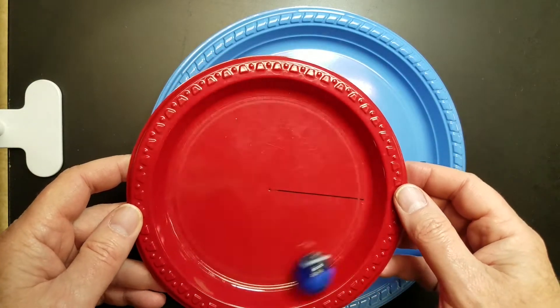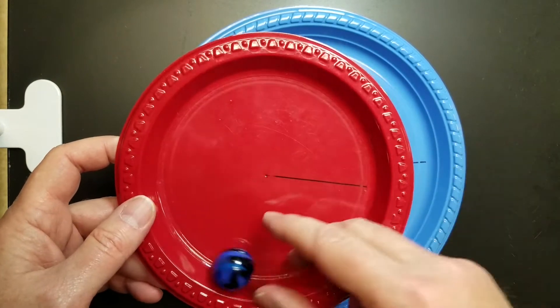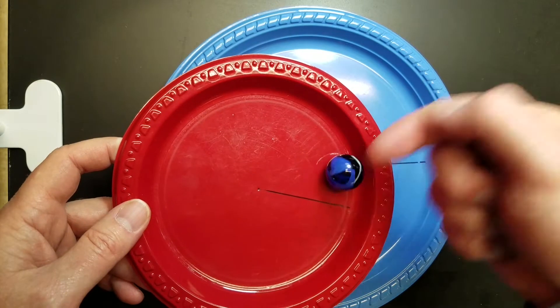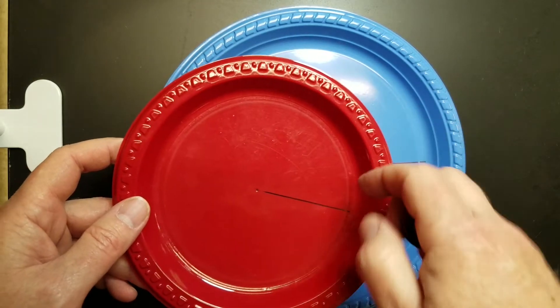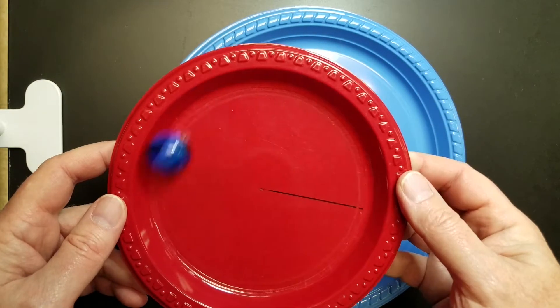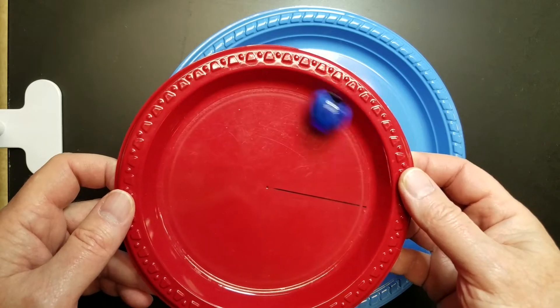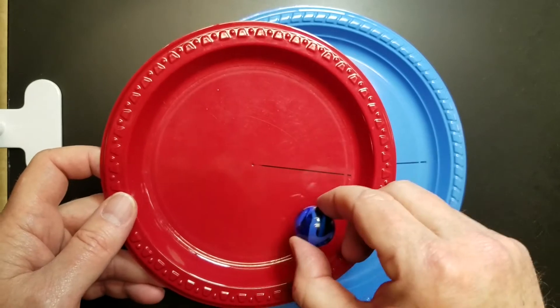Now as we get the marble moving around, what's causing the centripetal force is actually the side of the plate pushing in on the marble. If that side wasn't there — if we cut out that section — it would just go flying straight off. But because the edge of the plate is there, it's able to go around in a circle.